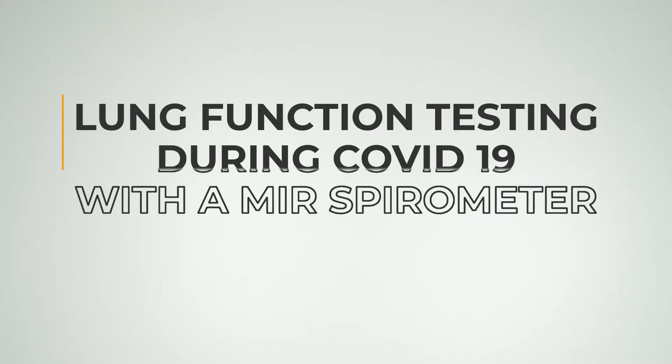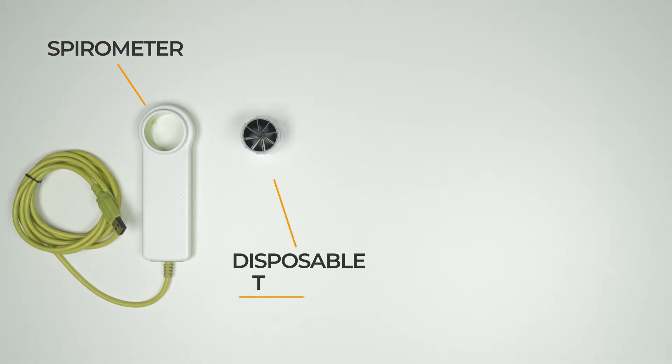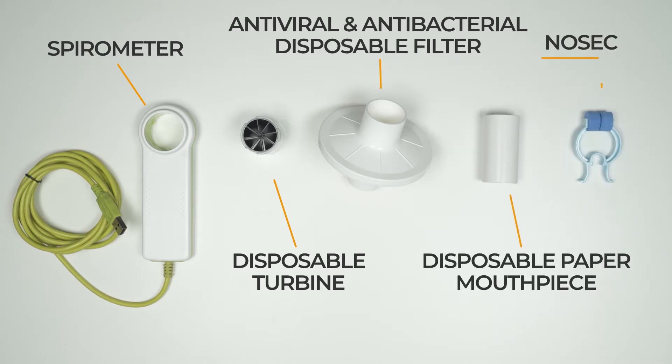To perform a lung function test in complete safety, equip your spirometer with disposable consumable items: spirometer, flow mirror disposable turbine, antiviral and antibacterial disposable filter, disposable paper mouthpiece, and a nose clip that the patient will wear during the test.